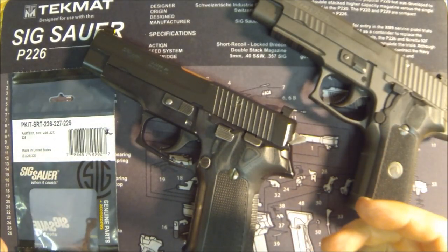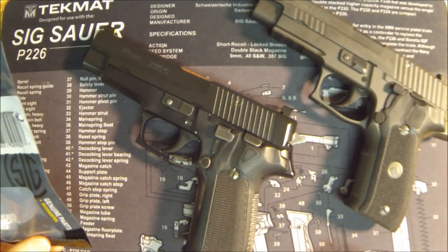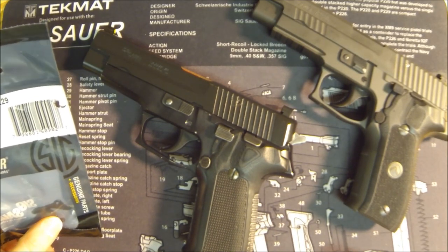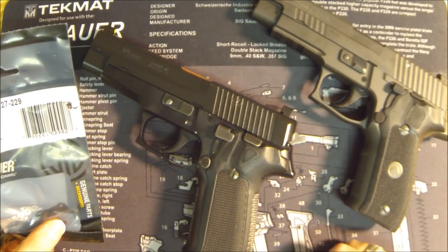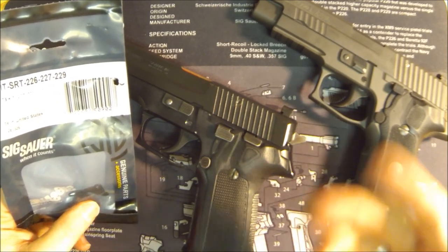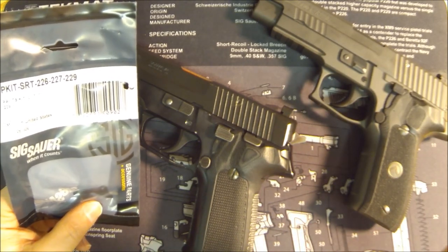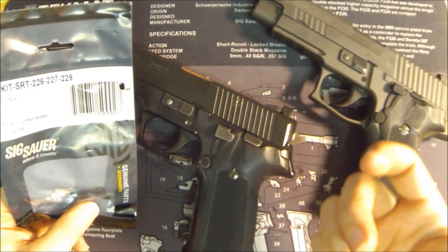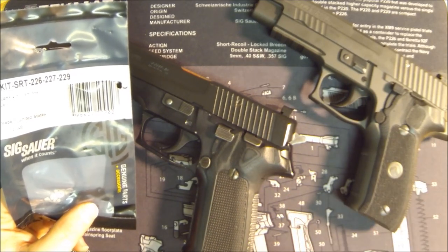This is the SRT kit from Sig. SRT is an unfortunate set of initials — it stands for Short Reset Trigger kit, which has caused huge confusion in the gun industry, because there's no such thing as a 'short reset trigger.' You'll hear people say 'oh my gun has the short reset trigger' — no it doesn't. It might have a short reach trigger, or more accurately a reduced reach trigger, or a short trigger. If you watch trigger video number six, you'll see the short trigger demonstrated.